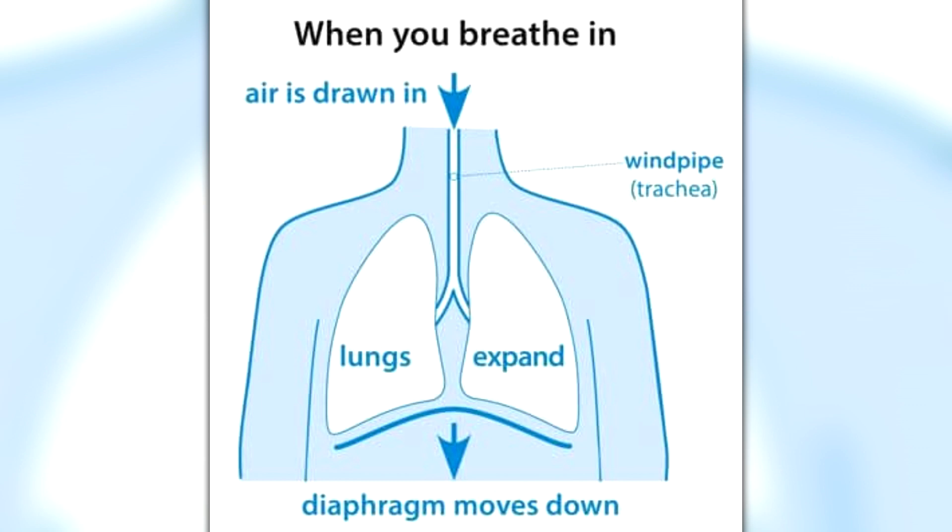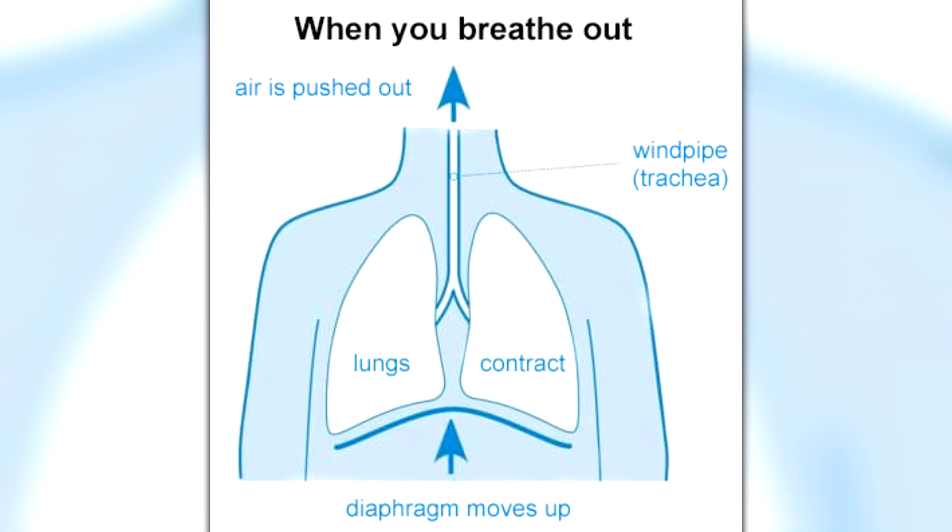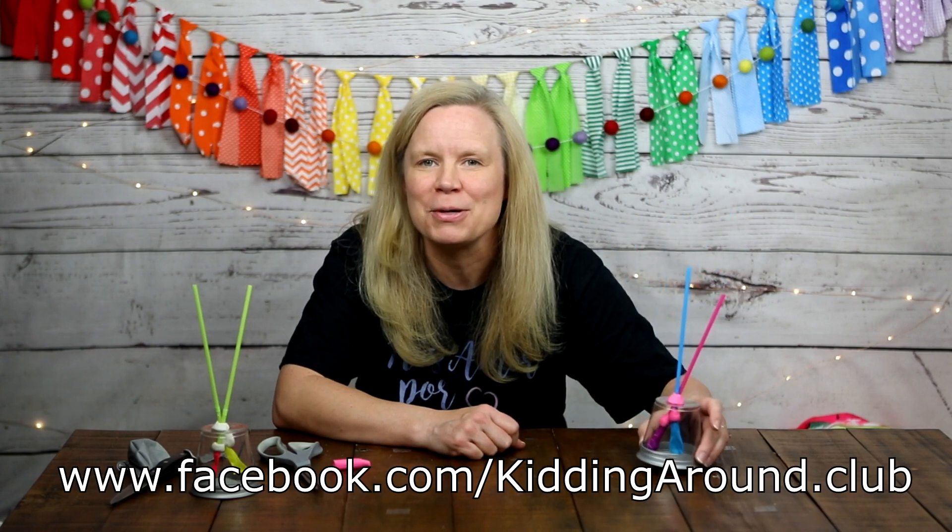So how does this translate to your real lungs? When you breathe in, you are pulling down on your diaphragm, and air pressure forces air into your lungs, making them larger. When you exhale, you push the diaphragm upward, making your lungs smaller. I hope you had fun learning about the lungs and Boyle's Law today! If you built this model, please ask a grown-up to take a picture and share it on our Facebook page. Thanks so much for kidding around with me — I'll see you next time!